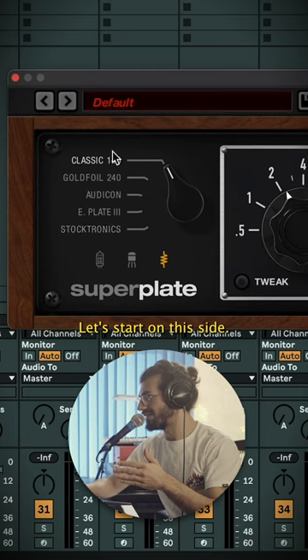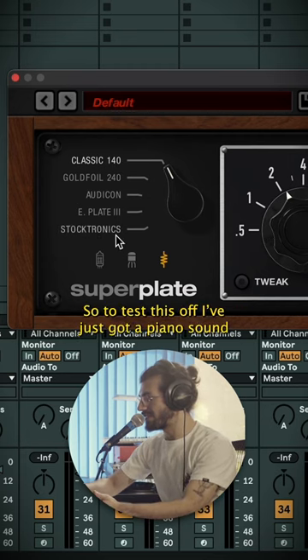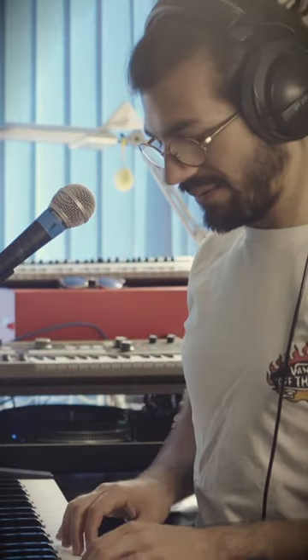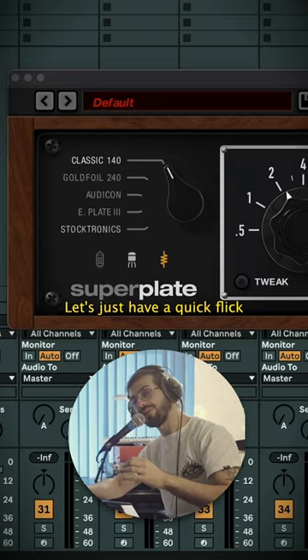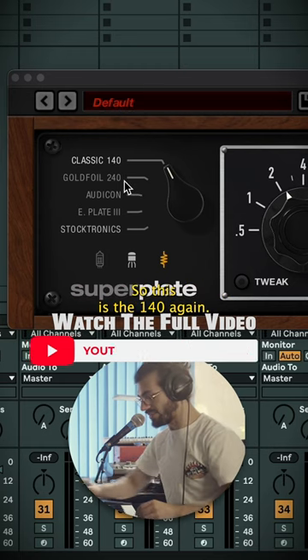Let's start on this side — these are all of the different types of reverb plates. To test it out, I've just got a piano sound; already sounds really nice. Let's just have a quick flick throughout all the different types and see what variations we're getting. This is the 140 again.